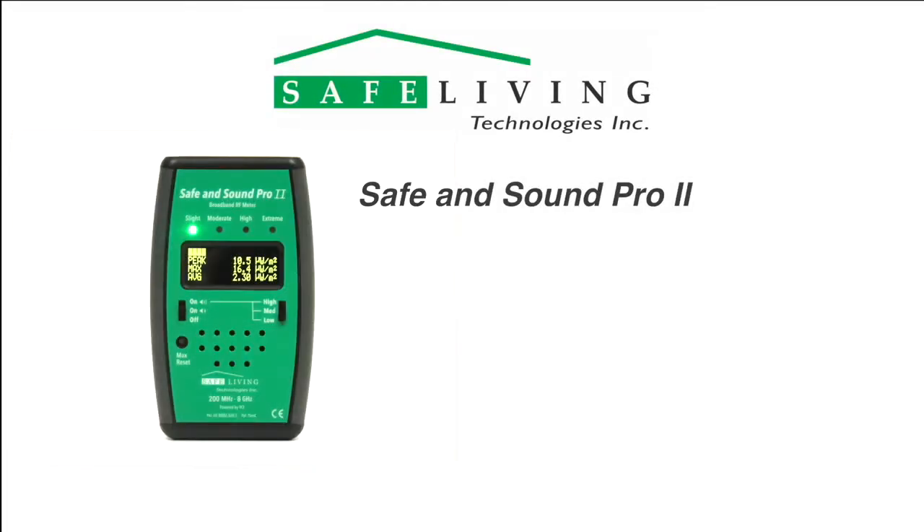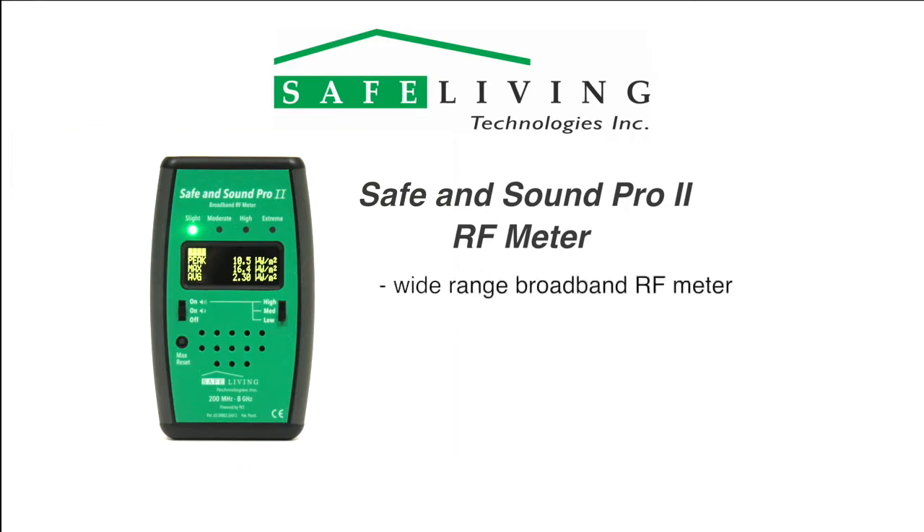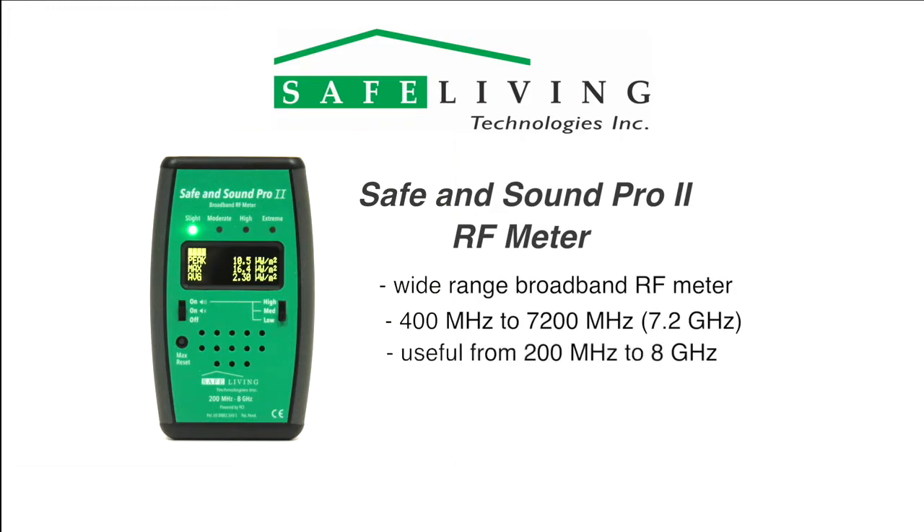Safe Living Technologies is pleased to introduce the Safe & Sound Pro 2 RF meter. Built on the success and simplicity of the Safe & Sound Pro RF meter, the Safe & Sound Pro 2 is an easy-to-operate, wide-range, far-field broadband RF meter designed to measure radio frequency and microwave radiation from 400 MHz to 7,200 MHz or 7.2 GHz. It also has a useful frequency range of 200 MHz to 8 GHz with reduced tolerance.